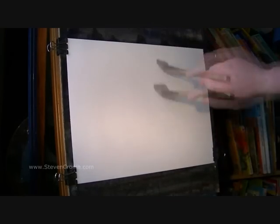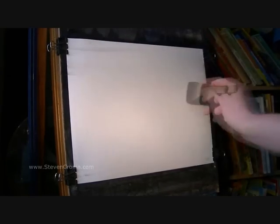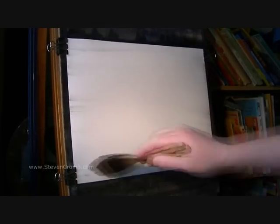Today I'm having a go at Glencoe up in Scotland. I'm going to start off as usual by wetting the paper all over, giving it a good soak, so I'm going to get plenty of colour. As before it started to dry, I'll only have about two minutes to get it all in.